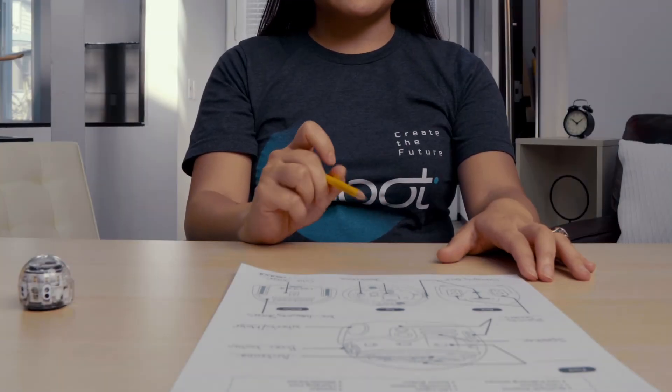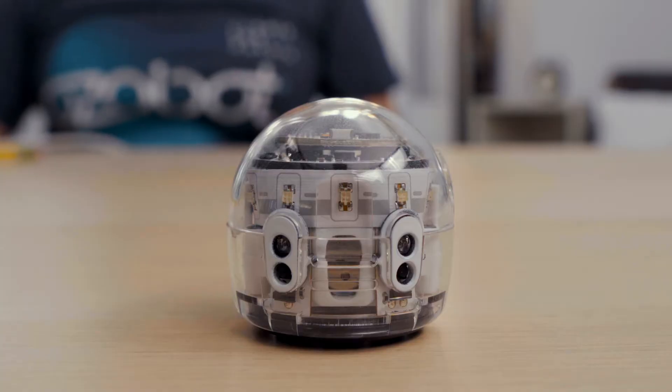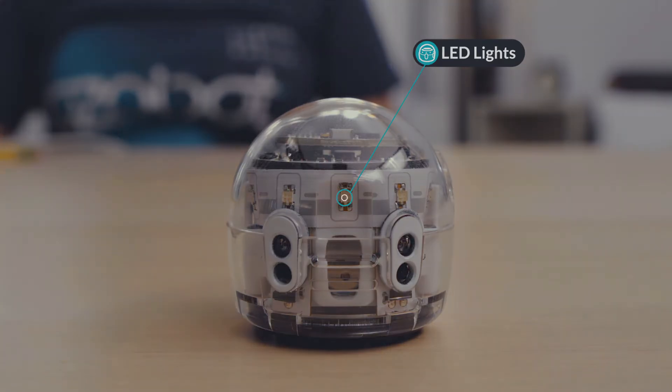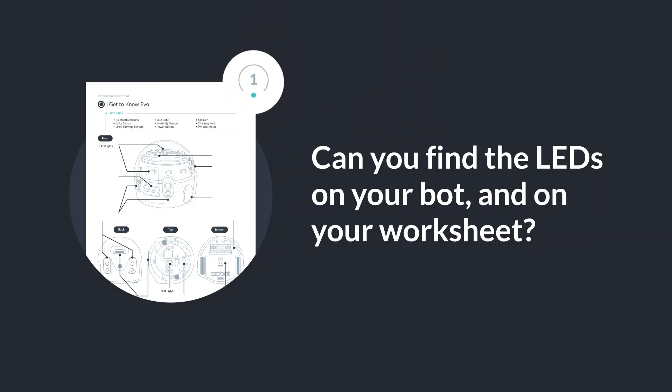Evo has LED lights. There's one light on top of Evo and five in front of Evo. Evo's LEDs will display colors based on the color line it is following, or Evo's LEDs can be programmed with Ozoblockly. Can you find the LEDs on your bot and on your worksheet?